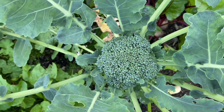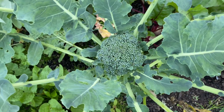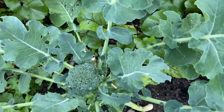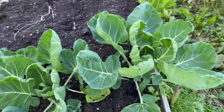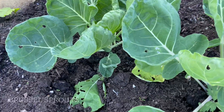Here is my broccoli — my only one. I never expected it to grow so beautifully; it's the only one that survived. And here is my rose kale — it's a small cabbage but it's not ready yet.